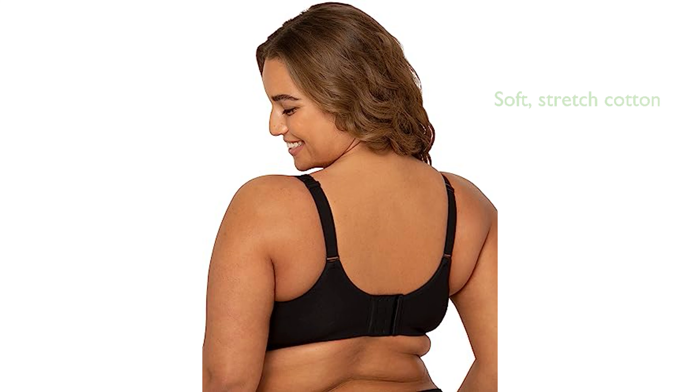Designed with soft, stretch cotton, this bra offers a breathable and flexible fit, enhanced by an elastic bottom band that provides additional support. It features full coverage and assured front for shaping.